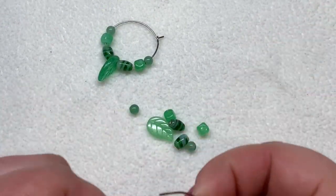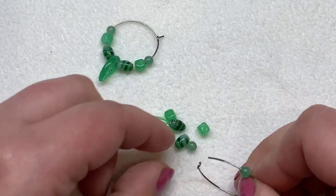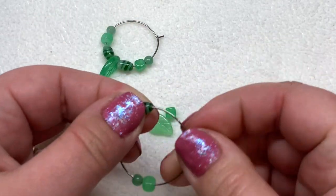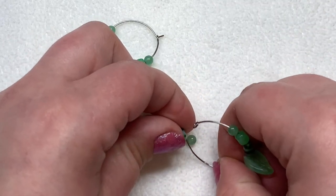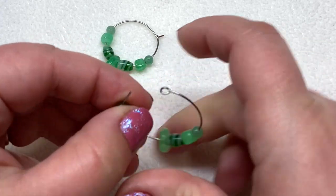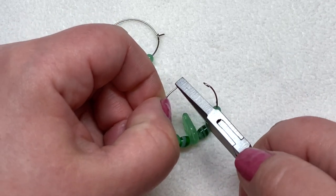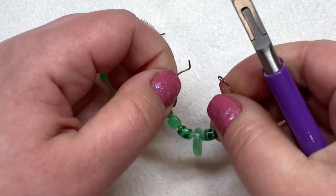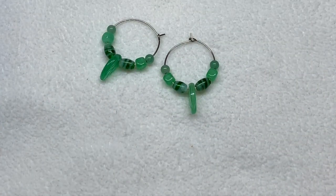I have one earring done and I'm going to do the other one with you. Starting from one end to the other: starting with a small round, then a cube, then a striped bead — you're just stringing these down — and then we add our leaf, the other striped bead, a cube, and our last round. Then I'm going to leave the rest of the earring open. Bring back your flat nose pliers, grip the end right to the side of where you had bent it before, and just bend that back up at its original angle. Your earring is complete — how quick and easy is that!